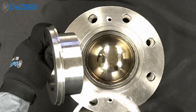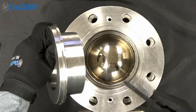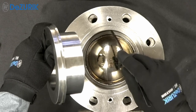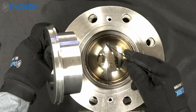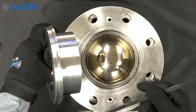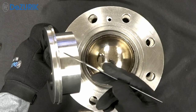DeZurek's V-Port ball valve seat retainer does not have any threaded components that are exposed to the process media. The internal trim does not need to be removed to replace the seat, and no special tools are required. The loading of the seat against the ball is controlled by the dimensions of the seat retainer and valve body cavity.